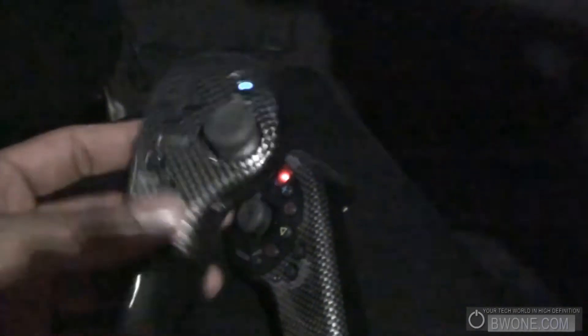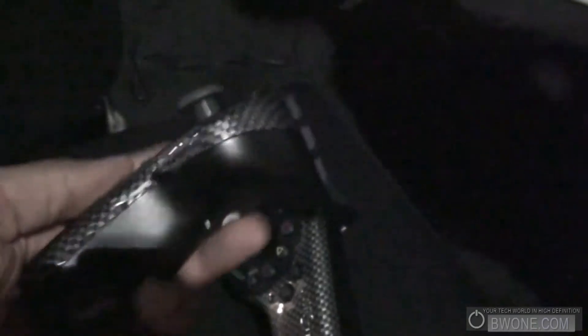Oh, we got a PC gamer. We like PC gamers. He just nailed himself. I'll let him slide. He's going to use the controller. Hopefully we'll see more. That's coming soon. Thank you.